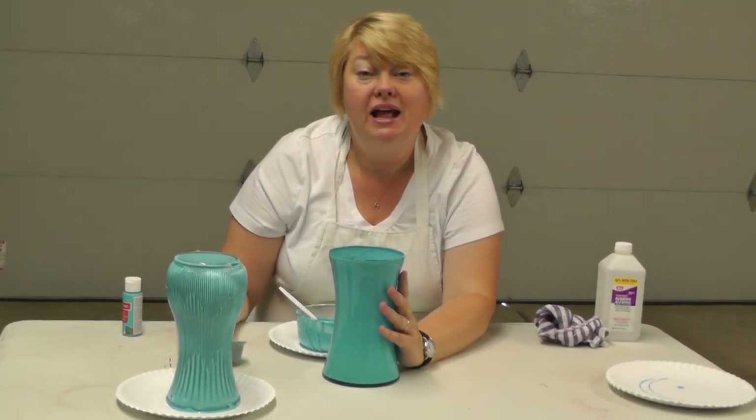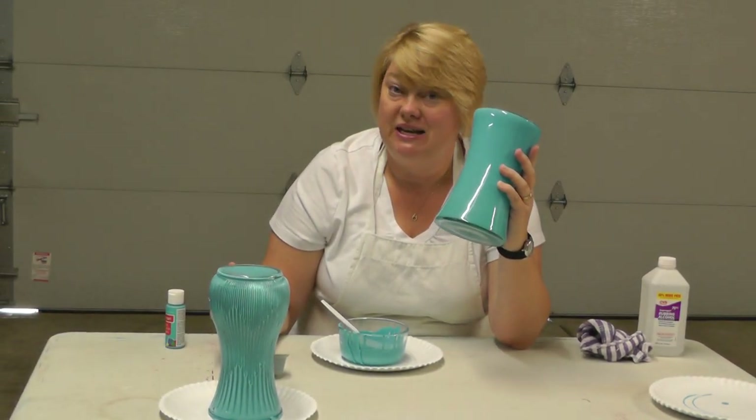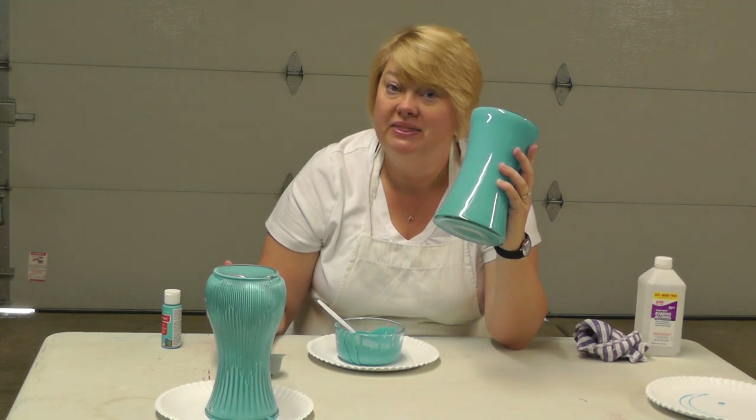Thanks so much for joining us today. And what I say about this is: Now That's Crafty. Thanks so much, and we'll see you next week on craftyjoey.com.